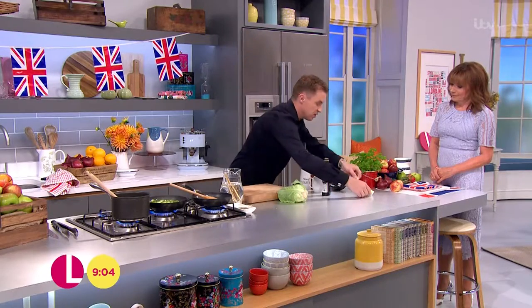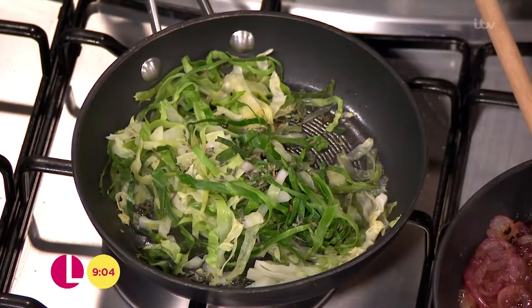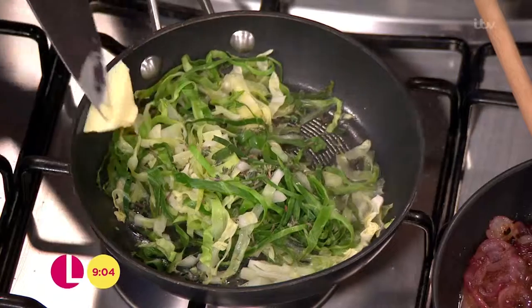I'm serving it with seasonal greens — a wonderful hispi cabbage. What we do is add some thyme to the leaves with a touch of water and a tiny small knob of butter, and leave it to cook through. It's all going to come together at the end of the show. Is that whole sausage for me? Yeah, you can have it all!